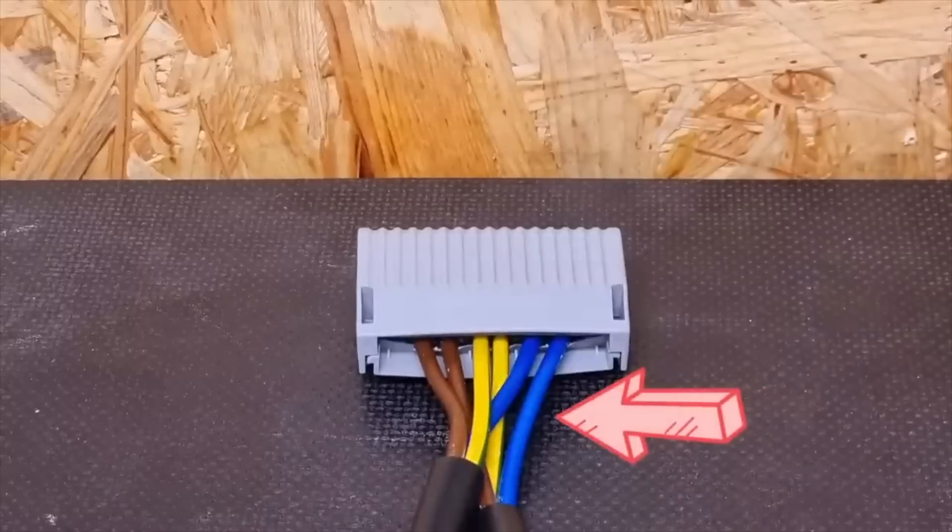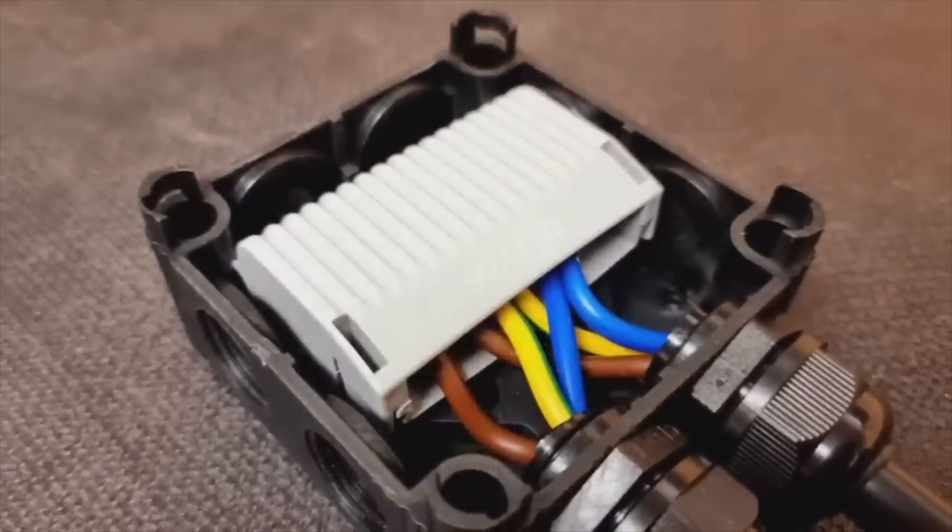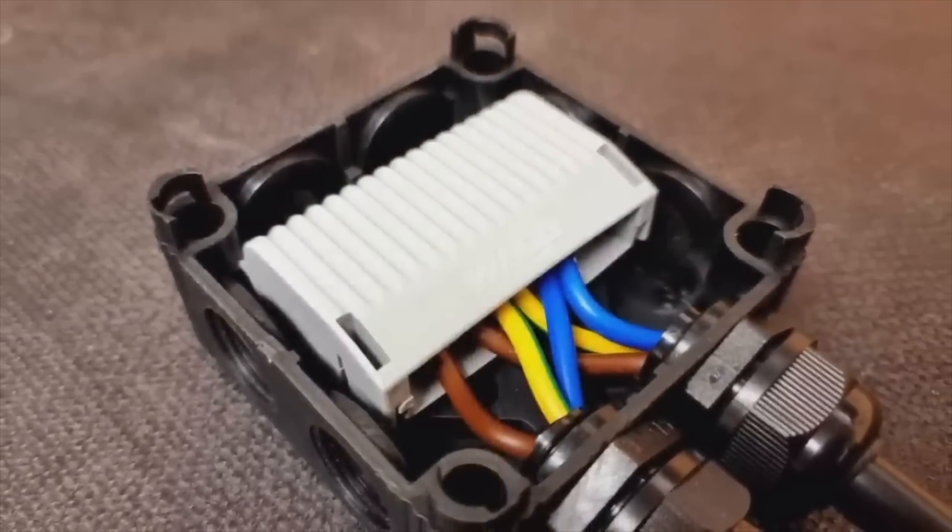So how does this fit in with our Wago gel boxes? Well, if you installed the gel box enclosure with single insulation poking out of the box, then the termination would not have met the requirements for basic and fault protection for double insulation. And we can have a look at that regulation now.